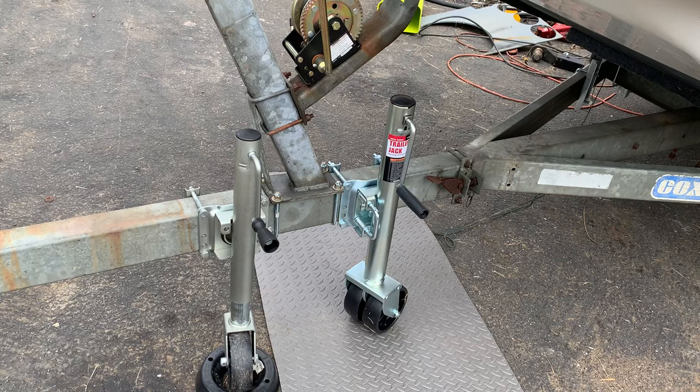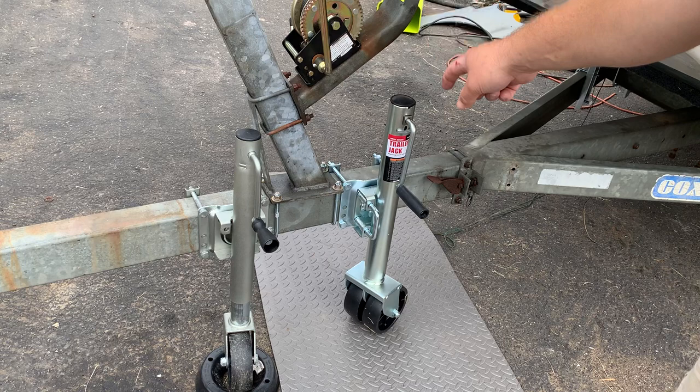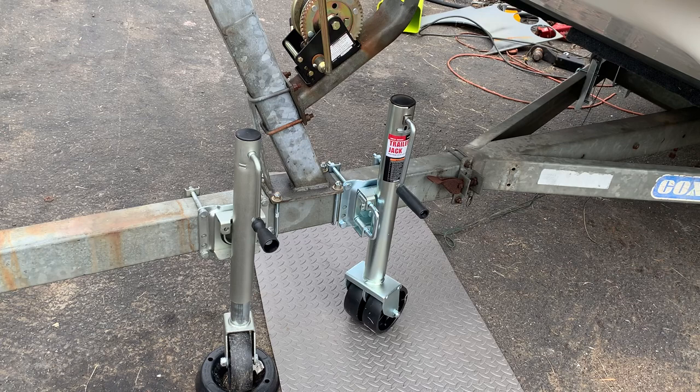This is going to be a short video today that compares the 1,500 pound capacity Harbor Freight swivel wheel jack to the lighter weight one. The sticker has come off, but I want to say it's the 750 or 1,000 pound one — I'll update that in the description.